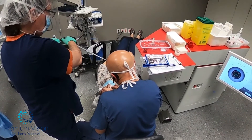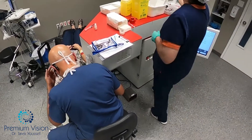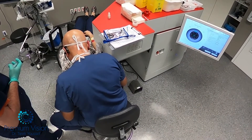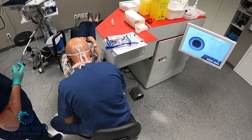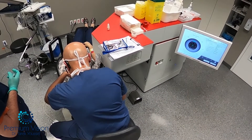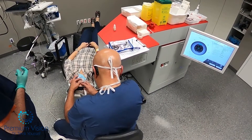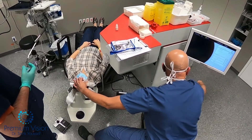We're starting the surgery with the laser part first. I reviewed the plan and it's in the computer. Now we're starting to put the ring on. This ring will hold the eye open and stabilize the eye throughout the surgery. It's a suction ring that holds in place with suction, so the patient will feel a bit of pressure. I'm fitting it in, making sure there's nothing between the ring and the eyeball.